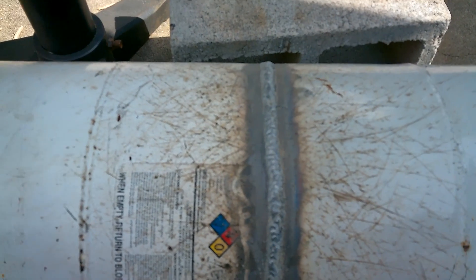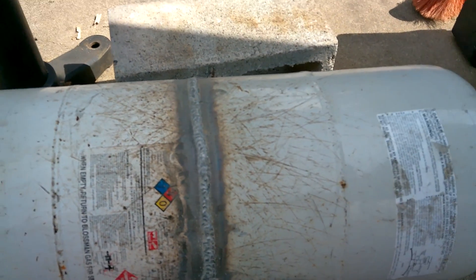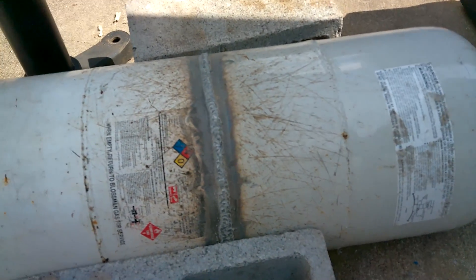We're out — two and three are done. Most consistent weld in the world? No, not a chance, but at the same time it'll do the job. Guarantee that much.